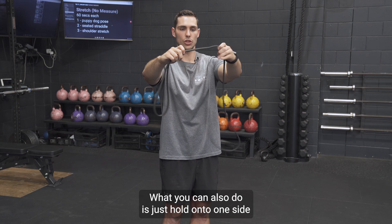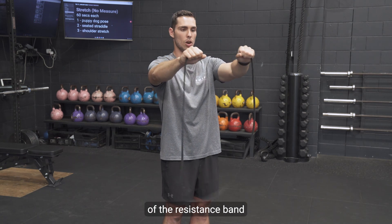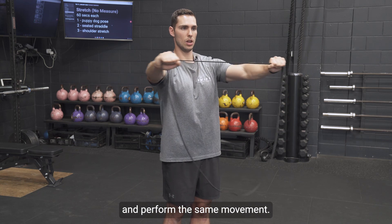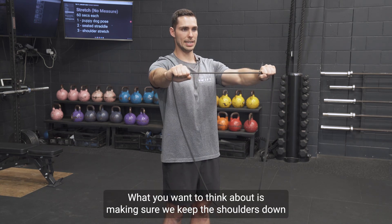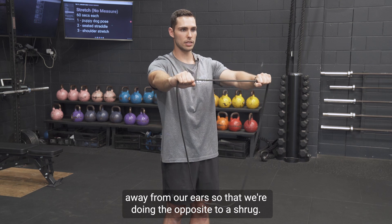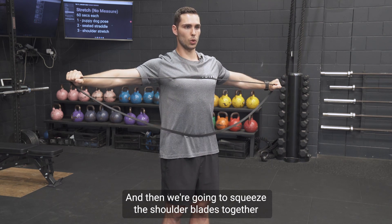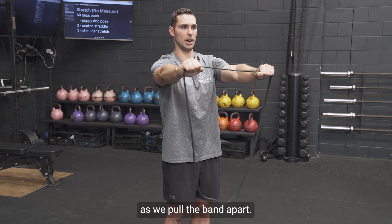What you can also do is just hold on to one side of the resistance band and perform the same movement. What you want to think about is making sure we keep the shoulders down away from our ears, so that we're doing the opposite to a shrug, and then we're going to squeeze the shoulder blades together as we pull the band apart.